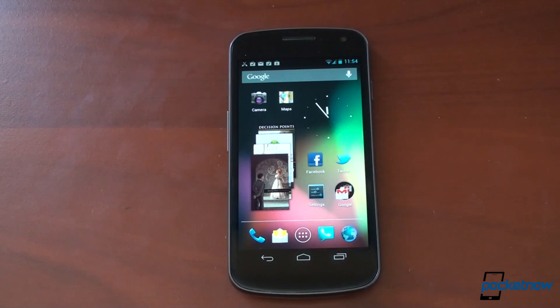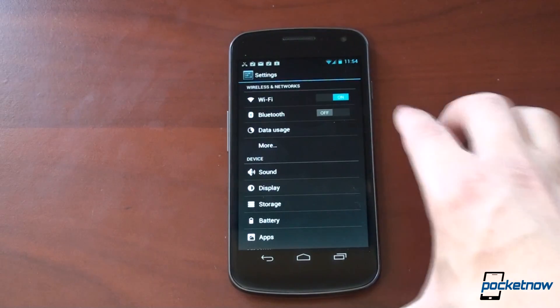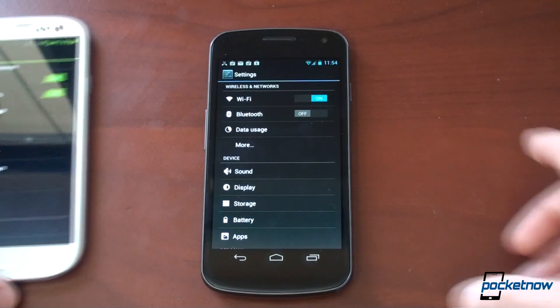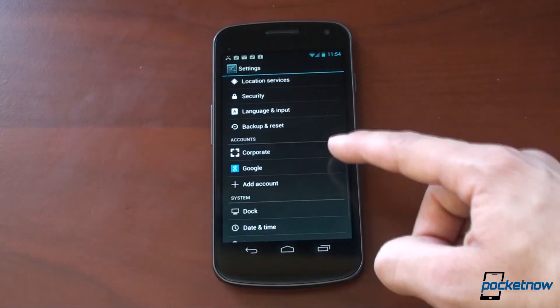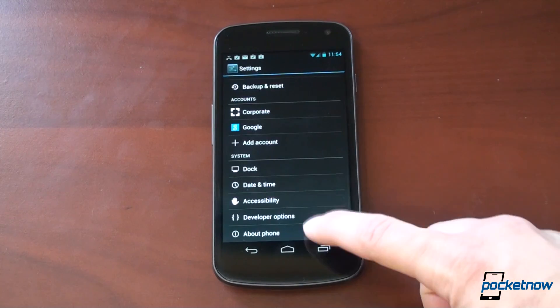Another thing to cover: we go into Settings and things look a little different. The toggle switches are slightly updated — if you're curious, the Ice Cream Sandwich UI had that little slant; who knows why they changed that. Also, if you go down to Accounts, no longer is there a subsection for accounts and settings — accounts are listed and broken out right within the settings screen. For better or worse, I kind of liked it the way it was before, but it's definitely something I'll get used to.